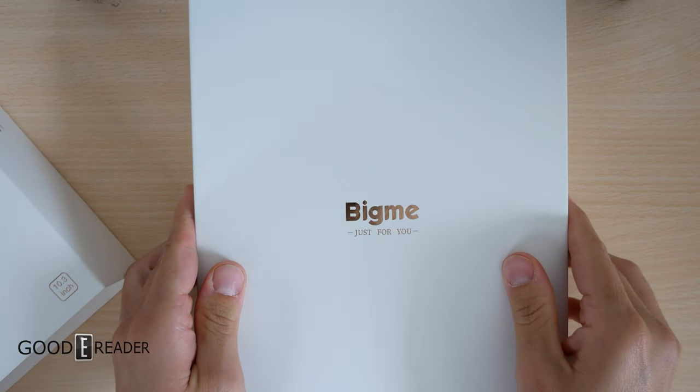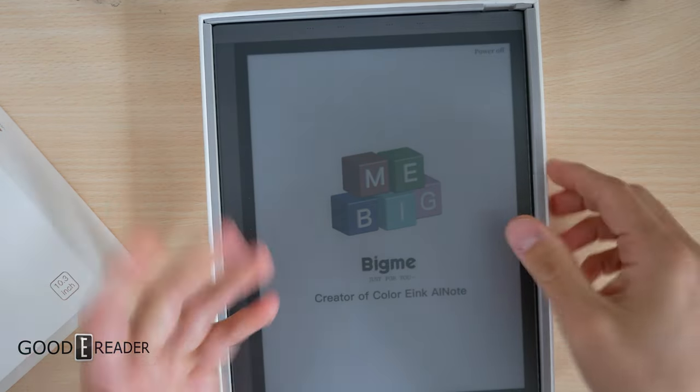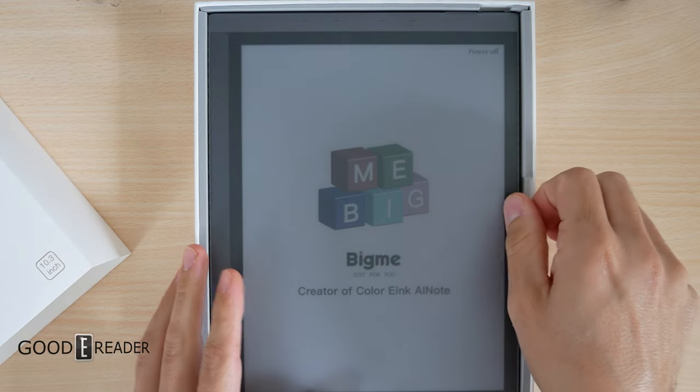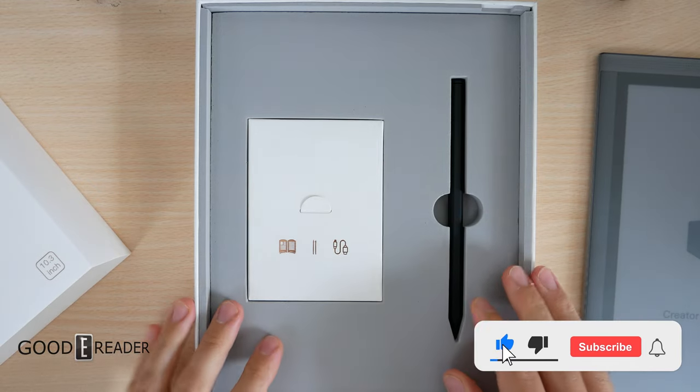The boxes are also very heavy and thickly walled — this is actually very strong card stock, which is important. Companies like Amazon and Hanvon are going very minimalist with their packaging, but that could come at a detriment to the unit itself because it could get damaged in transit.